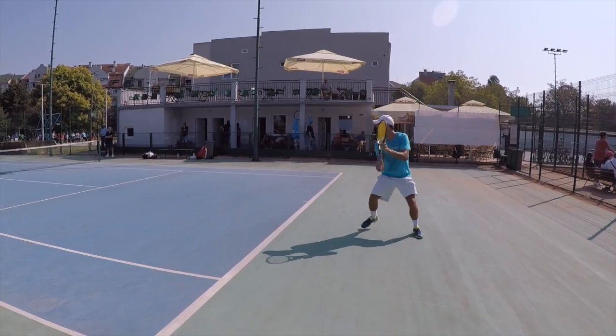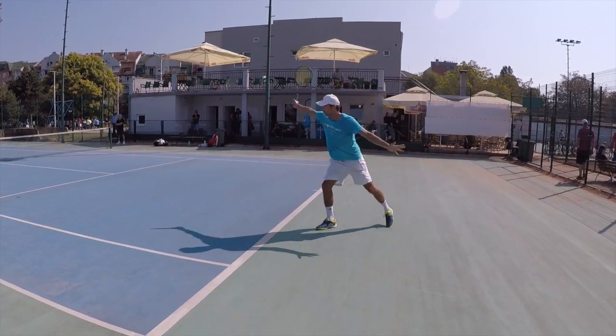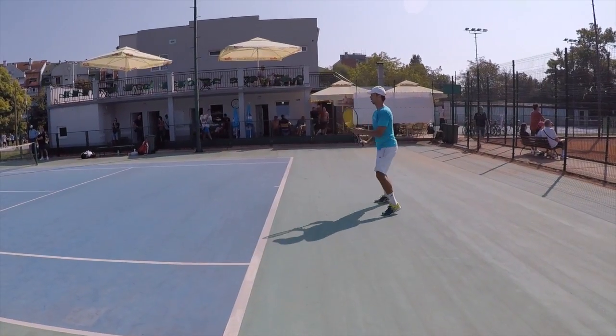You can notice this when you watch other guys like Federer — you can see that the left hand is a bit more relaxed, a bit more neutral, and kind of more pointing down.